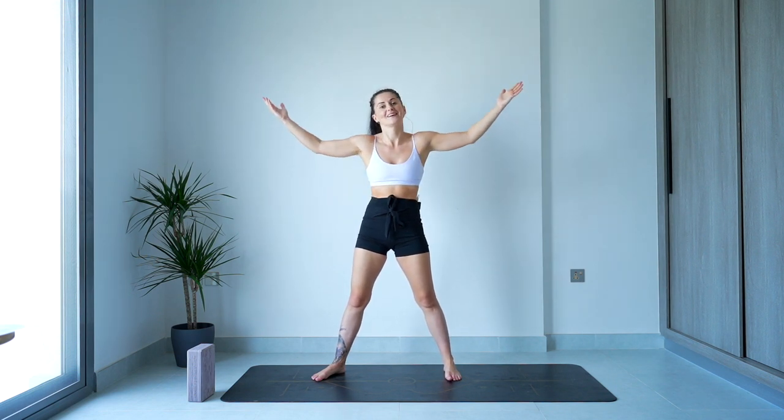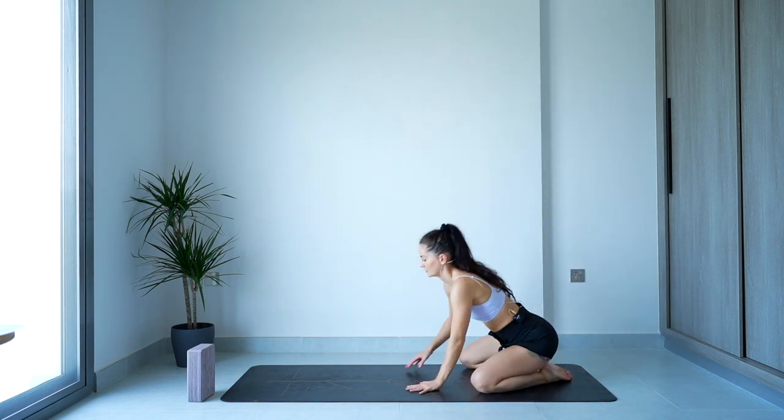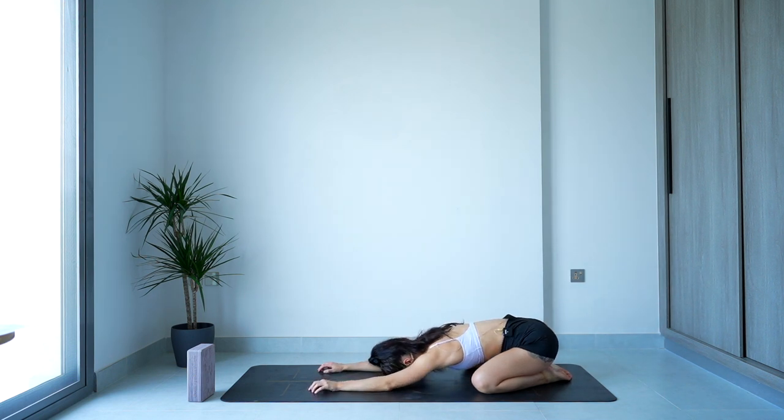So we're going to start off in a child's pose. Coming down into that child's pose, letting the palms just come out in front of you. Crown of the head comes down, knees nice and wide, toes touching. Close the eyes and just bring the awareness to the sensations in this moment — feeling the floor beneath you, that slight pressure on the hips, on the hands, maybe that little lengthening of the back of the body.